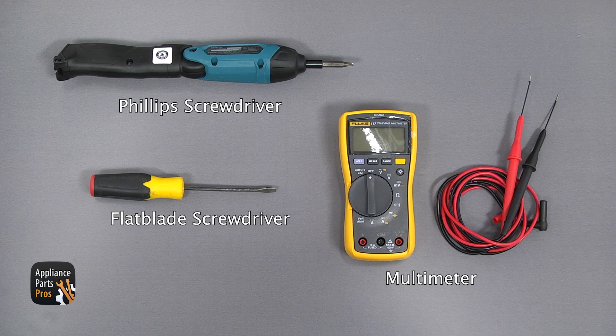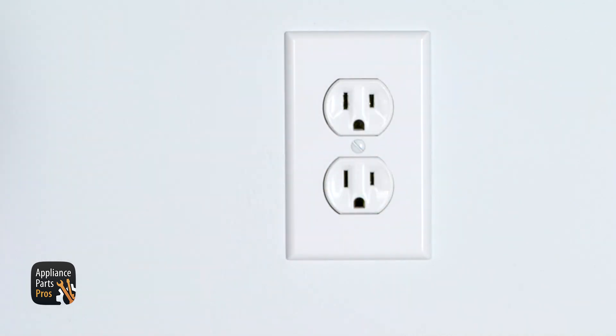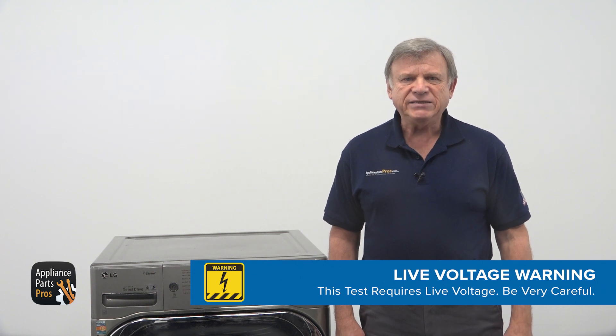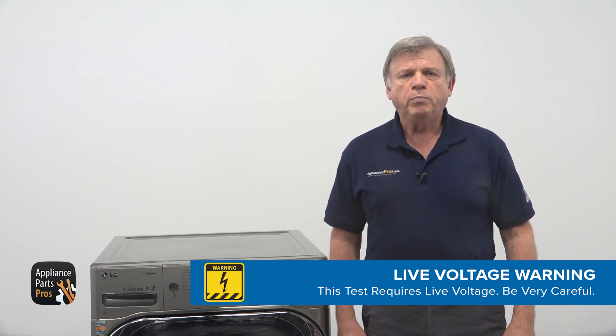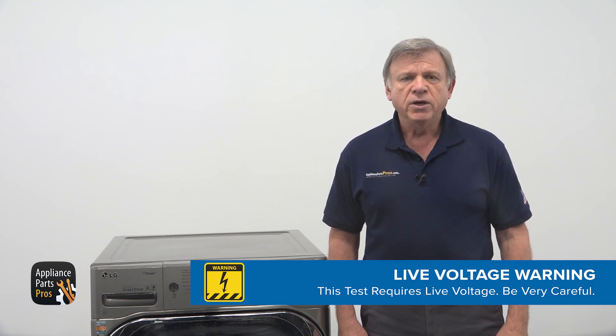For this job, we're going to need a Phillips screwdriver, a flathead screwdriver, and a multimeter. Before going any further, unplug the washer and use the multimeter to check power at the wall outlet. Extreme care should always be taken to protect against electric shock, which could potentially result in serious injury. Please do not test live voltage if you are uncomfortable using a multimeter around live voltage.